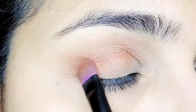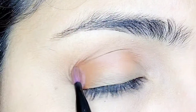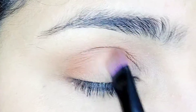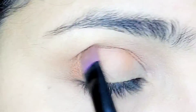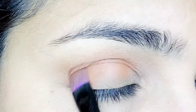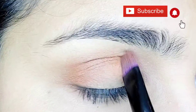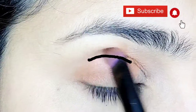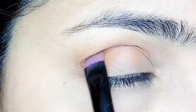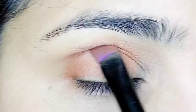First, take a dark brown color eyeshadow to create a base. Apply it from the outer corner of the eye to the front of the eye. Using a blending brush, apply this brown color eyeshadow along the crease — pick a shade two or three shades darker than your skin tone for variation.